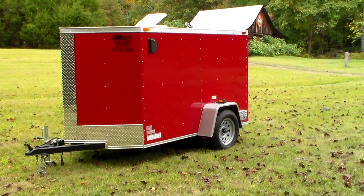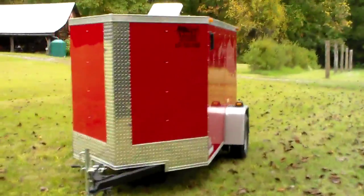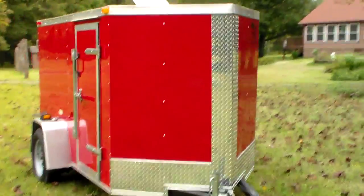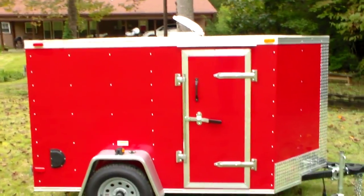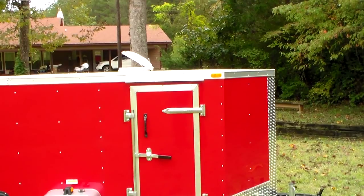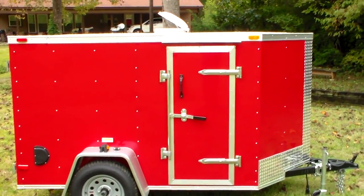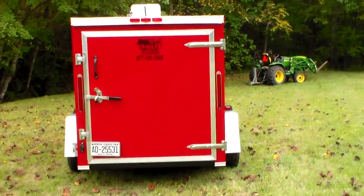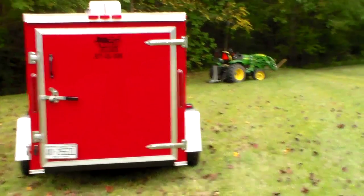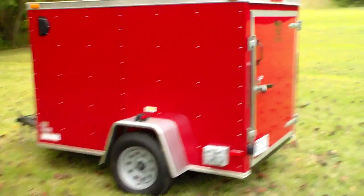Here's the basic trailer. It's got one side door on the passenger side. From this vantage you can see there's a roof vent, an exhaust with a rain guard, and an extra vent. In the back there's a single horizontal door. Both doors have locks, and on the driver's side there's another vent.